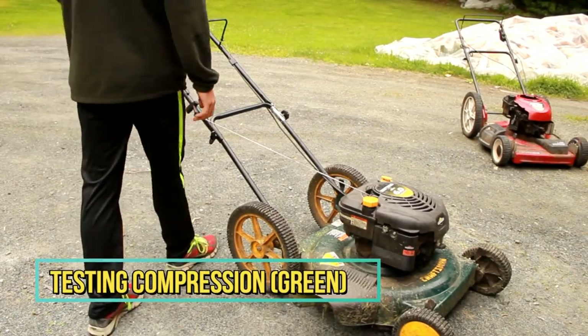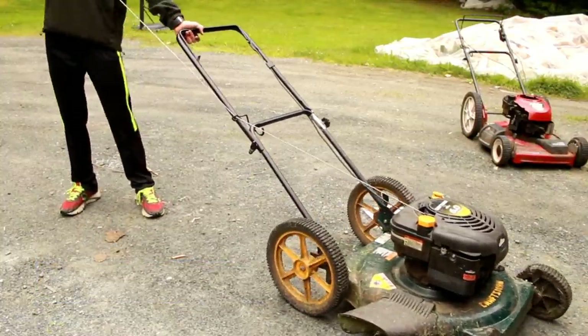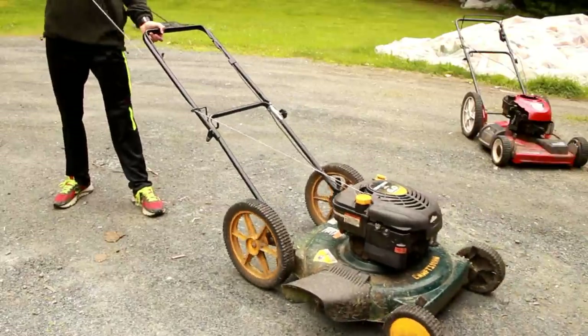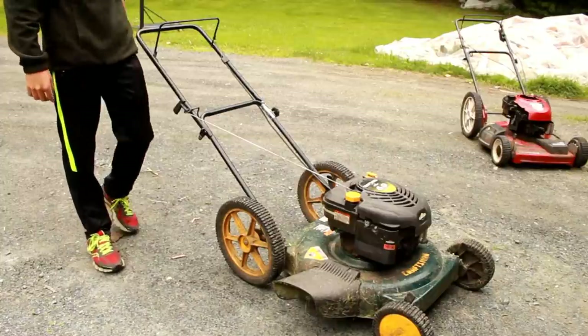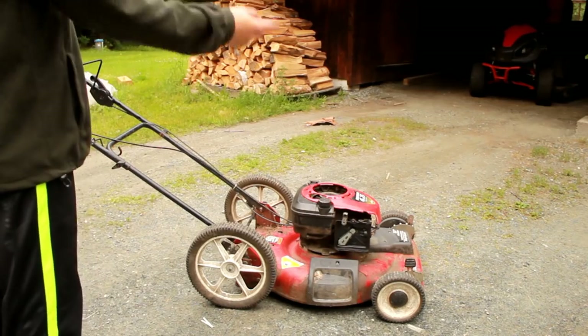Now that I've fixed the pull cord, we can test compression. We have to feel the struggle when the cylinder gets to top dead center. This lawn mower actually has a little bit less compression than the red one, but I still think it's enough to run.